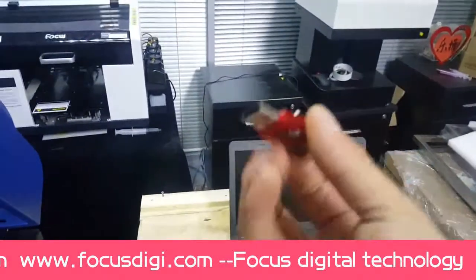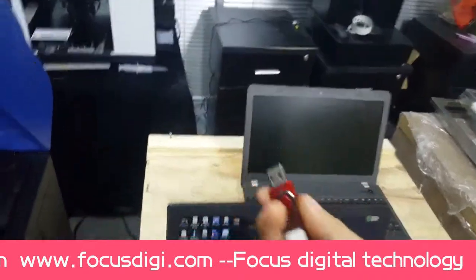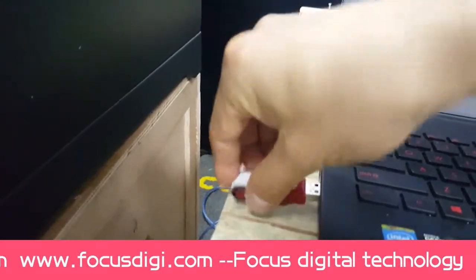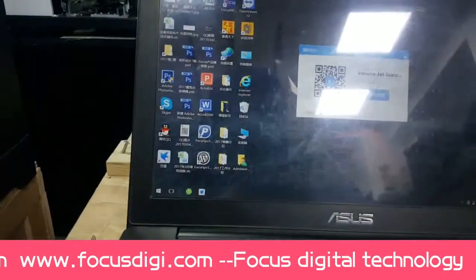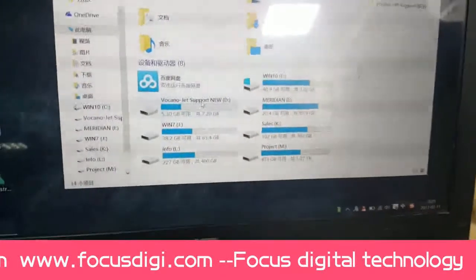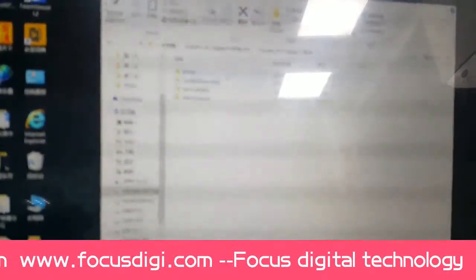Then we find the USB cable that was delivered from Focus and connect it to the printer. We also find the VolcanoJet support.